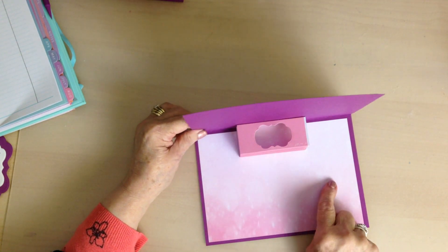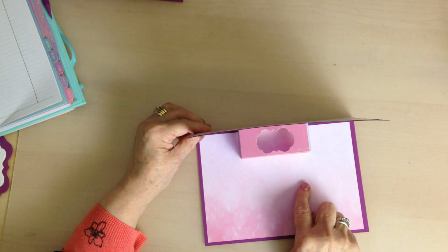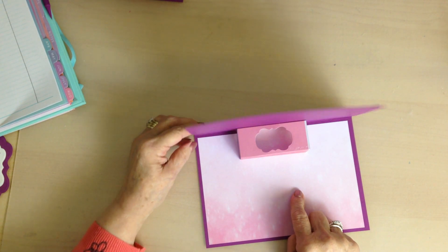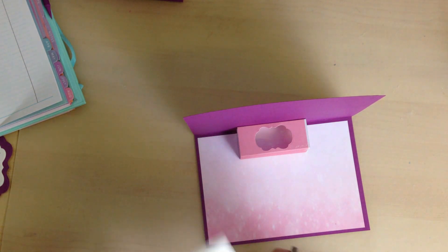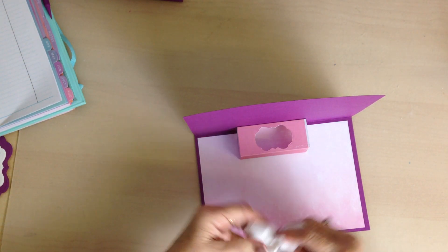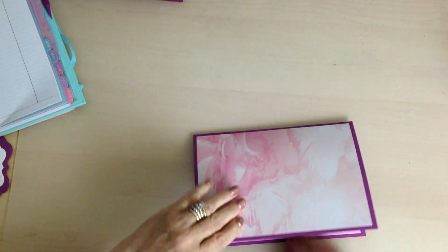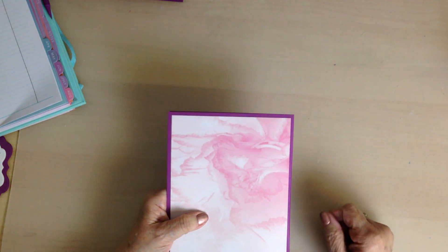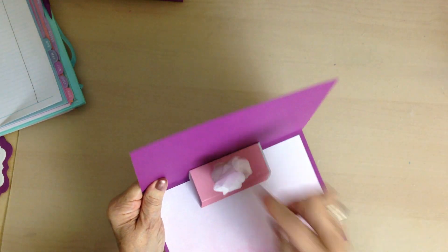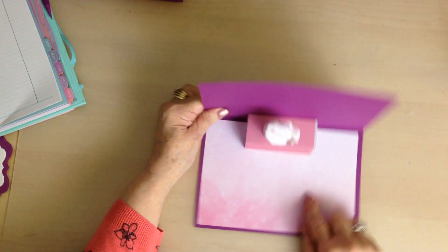You would stamp a sentiment or write something personal as the next step. I only have the man's size tissue, but get your tissue and pop that in there. When you close it, this will fit in an A5 envelope no problem. When you open it there's a tissue — I think this is a great idea, it's so cute!